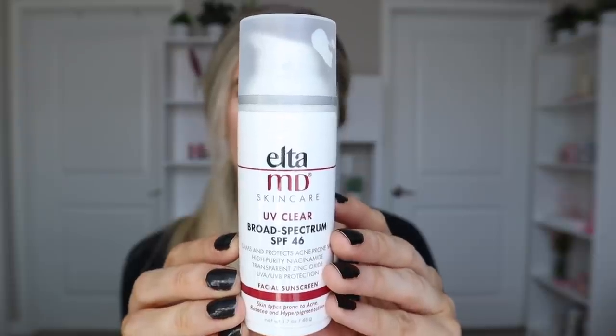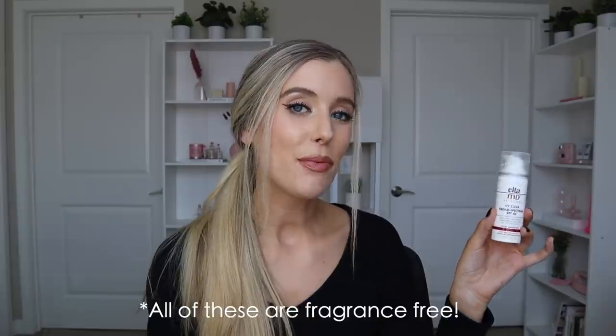Let's start with what I feel is the number one fan favorite: the EltaMD UV Clear sunscreen. It has 1.7 ounces and retails for $36, broad spectrum SPF 46. It calms and protects acne-prone skin with high-purity niacinamide, transparent zinc oxide, and UVA/UVB protection. It's for skin types prone to acne, rosacea, and hyperpigmentation. It's a combination sunscreen with zinc oxide as the mineral filter and octinoxate as the chemical filter.